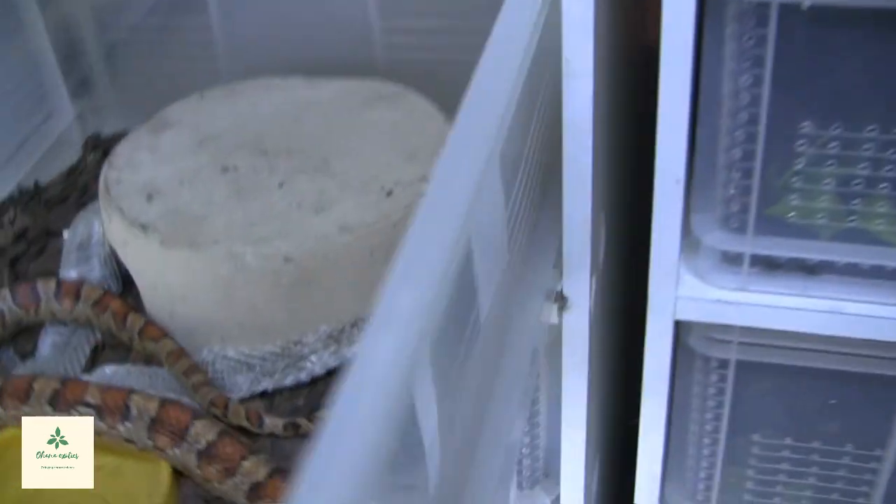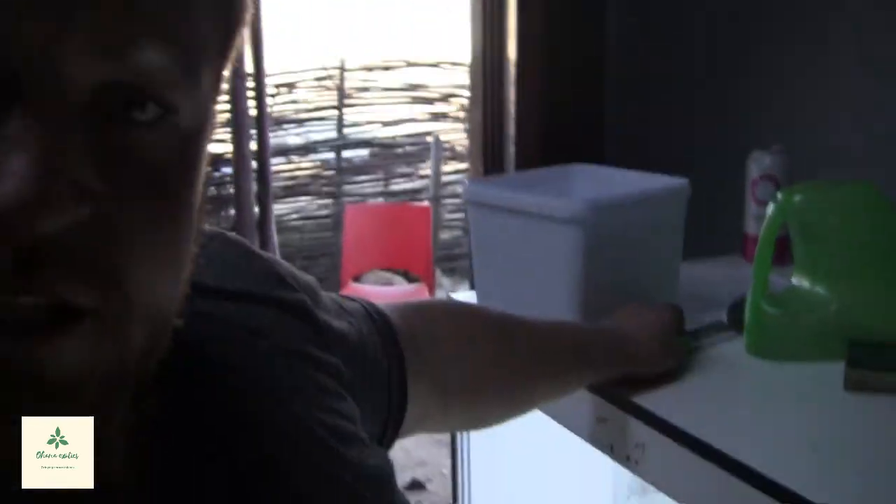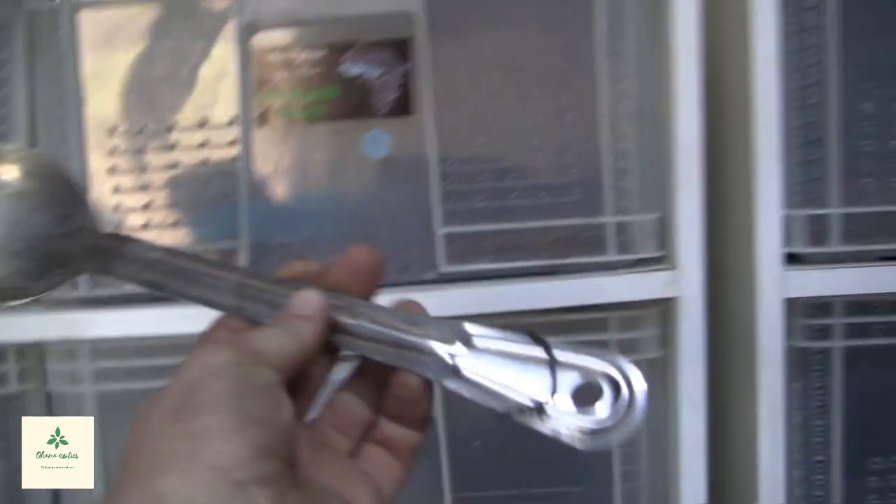Breeding season obviously means everything is coming out of winter. Look at this beautiful freshly shed boy. A nice little sheddy spaghetti. We'll take out that shed and throw it away. Let's check out his enclosure for any poop. There's poop over there, so the trusty poop scoop comes out with the very well-renowned poop bucket.